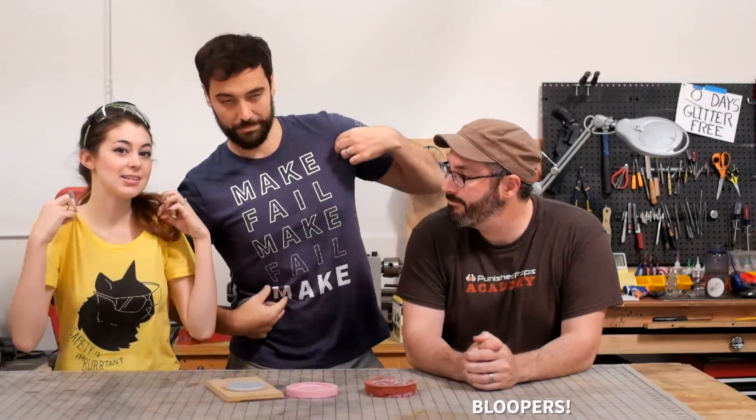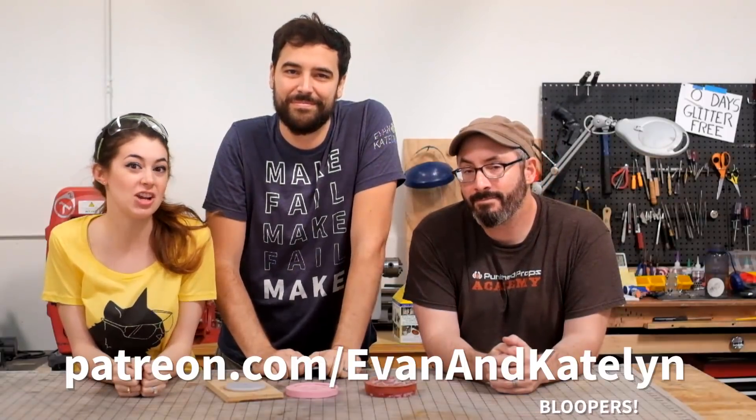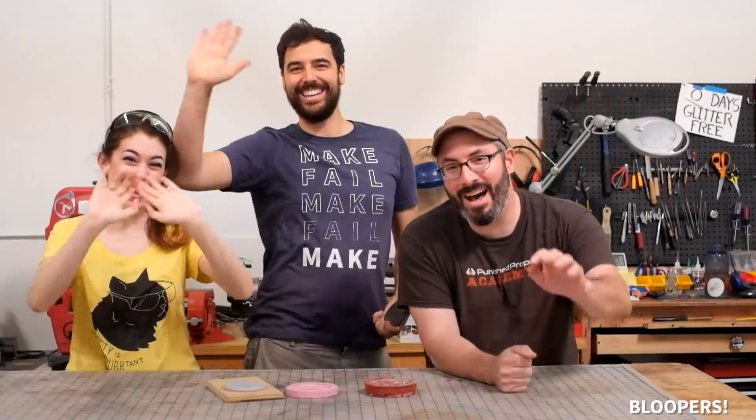If you like this video and want to support our channel, check out some of this sweet Evan and Caitlyn merch at shop.evanandcaitlyn.com, or go to patreon.com/evanandcaitlyn and check out our after show where we'll be talking about behind-the-scenes things that happened here. Thank you guys for watching. Bye!